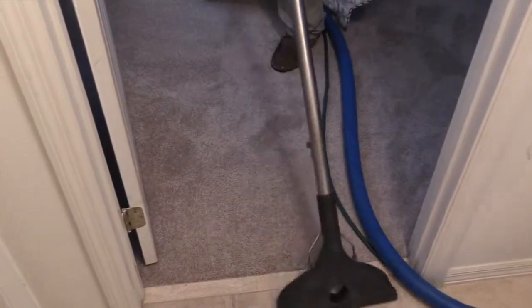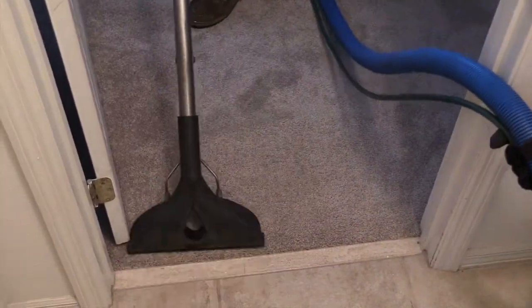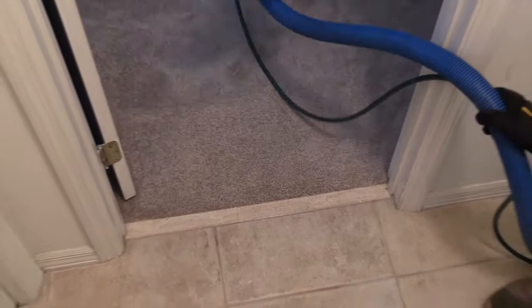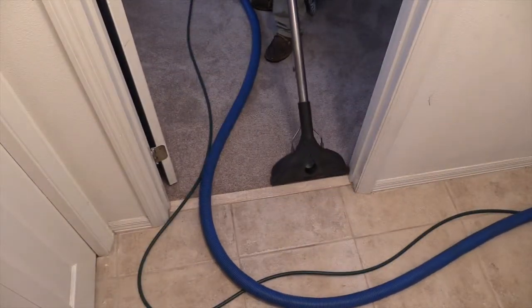When cleaning doorways, you always clean towards the inside, and that way you're not pulling dirt to that edge of that line where it sits. You'll end up with like a black spot at your threshold.